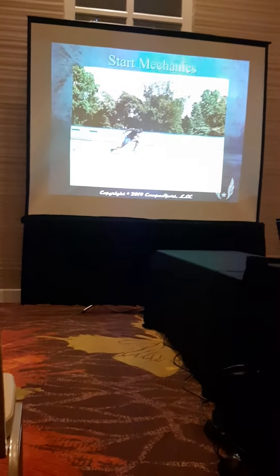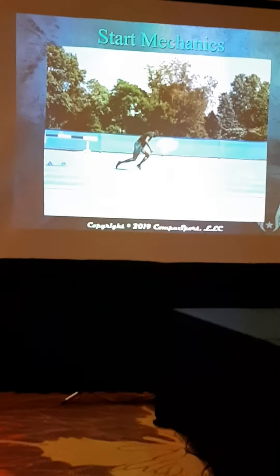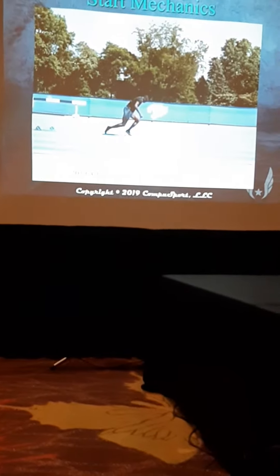That one is going to be dead on this one, and that's three meters, so he's going to get three steps in three meters. Yeah, that's the three meter arm right there, and that's where his third step is supposed to be.